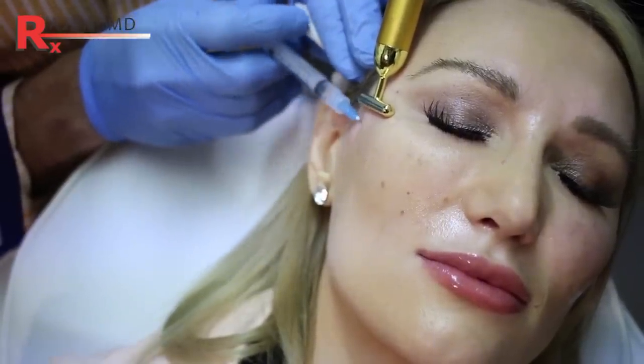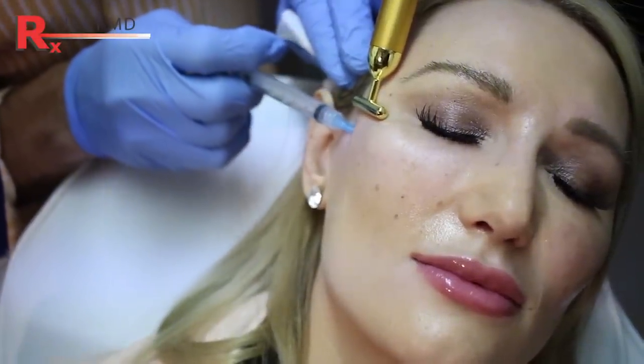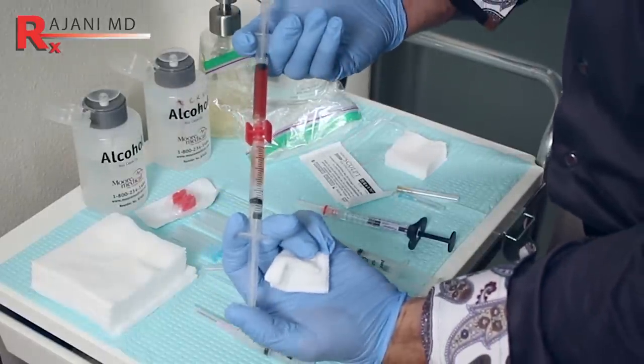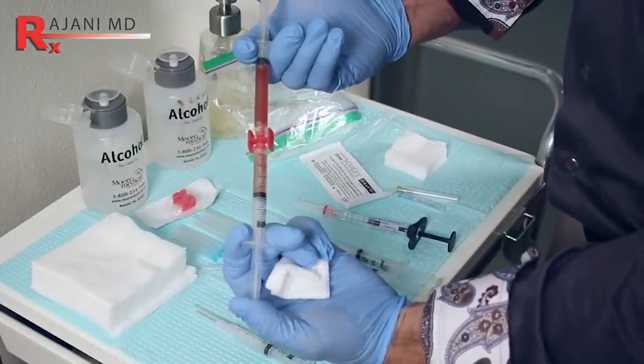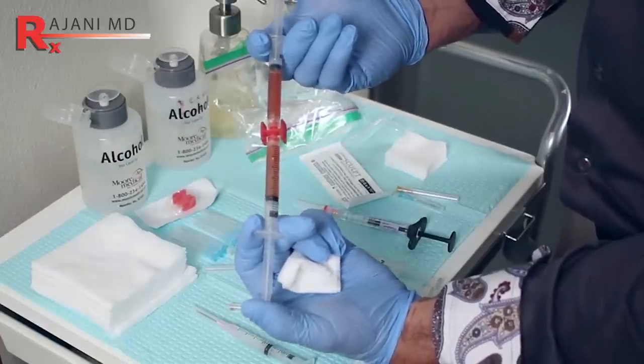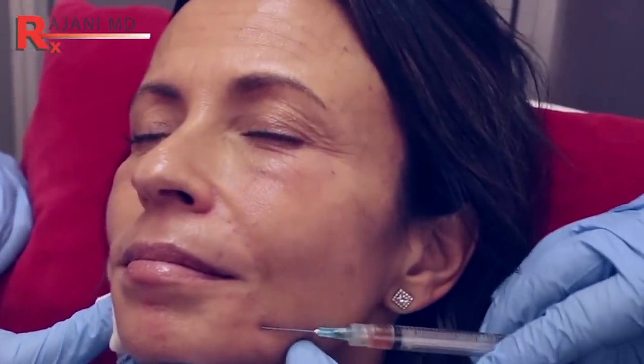A lot of what I do with Sculptra is working off the bone — the temple and the bone and the high cheek particularly. The concentrations here are going to be much more concentrated than the lower face. That's why I add Plasma Sculpt often to the lower face, but when you're using Sculptra with Plasma Sculpt or alone, it's going to be much more dilute because we're in the soft tissue region and you don't need the concentrations that you might need on the bone.